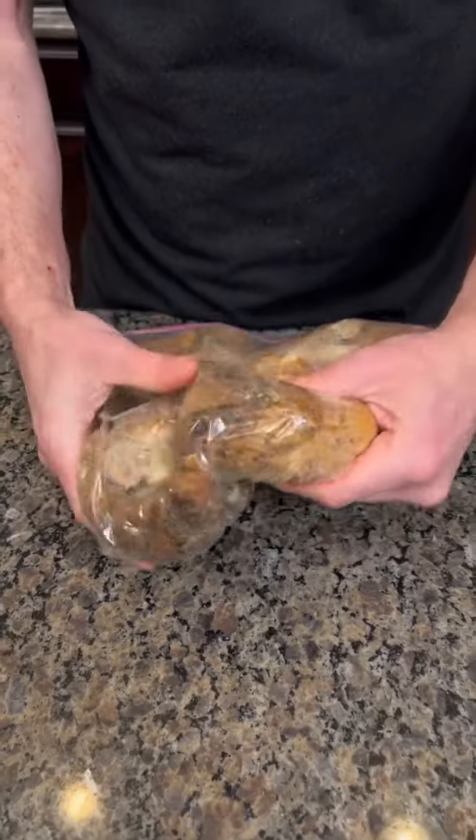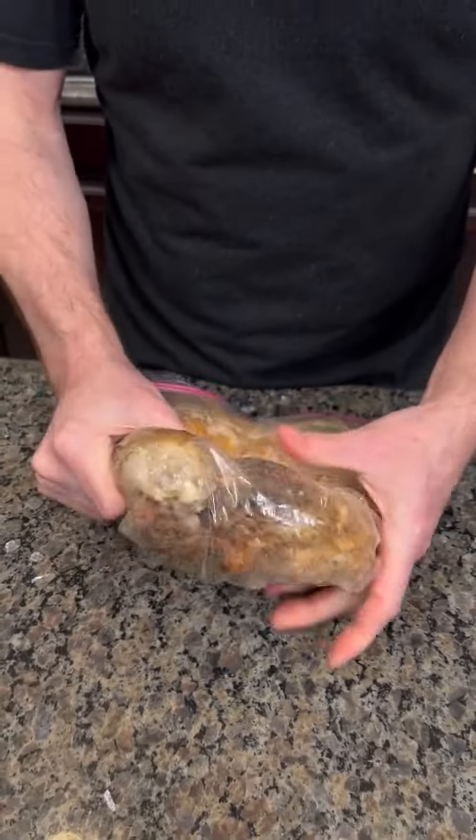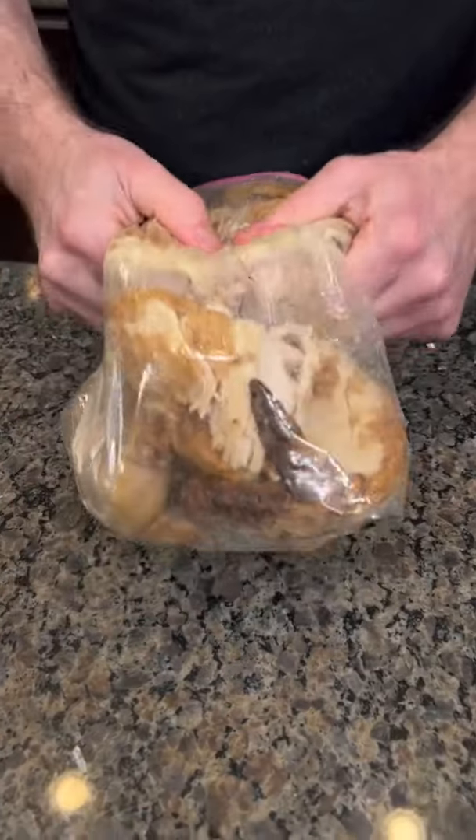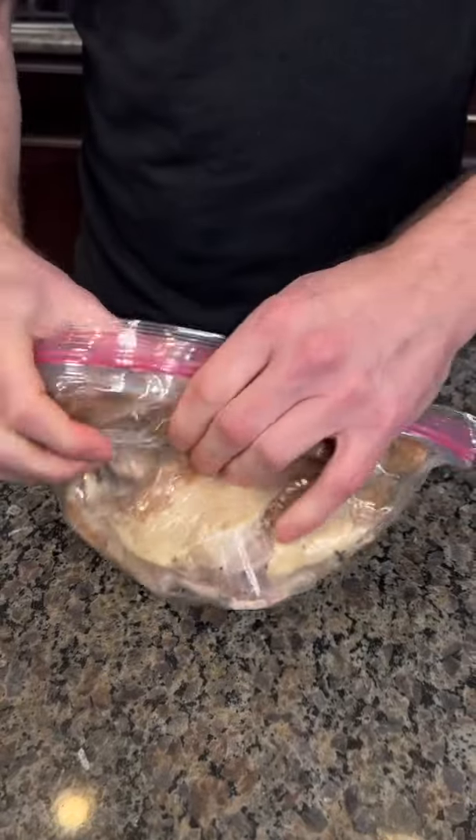This is the rotisserie chicken you can get at like Costco or Walmart. Do you guys shop at Walmart? I think Walmart is as good as everywhere else.